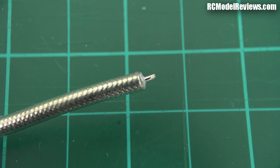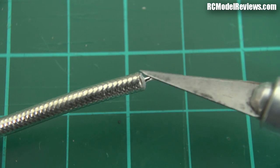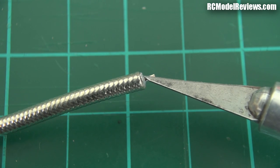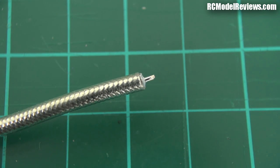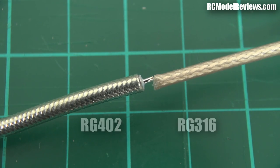As you can see, there's the coax cable — it's got a braid on the outside and an inner cable. This braid doesn't fray like the braid on other coaxes, which is really good.